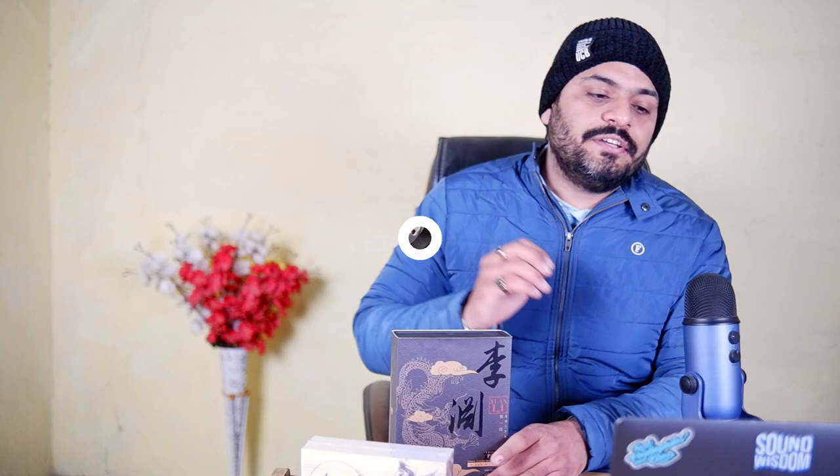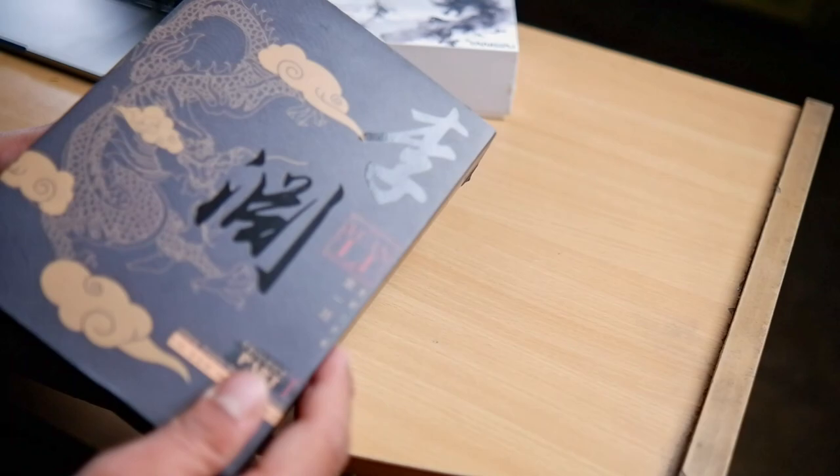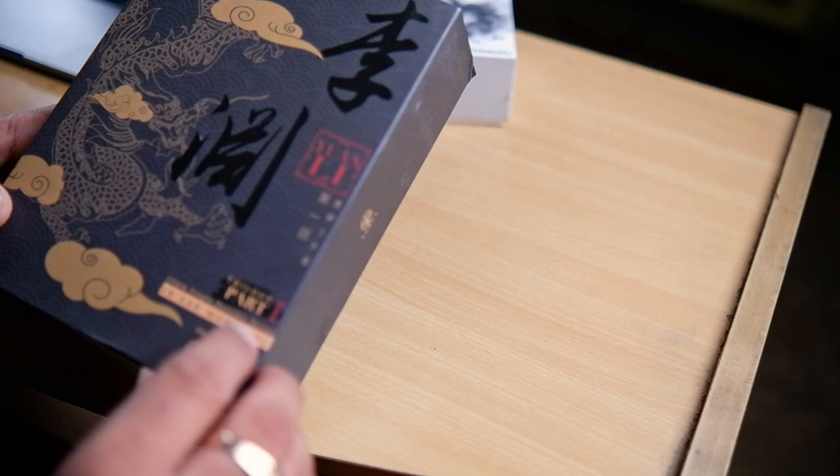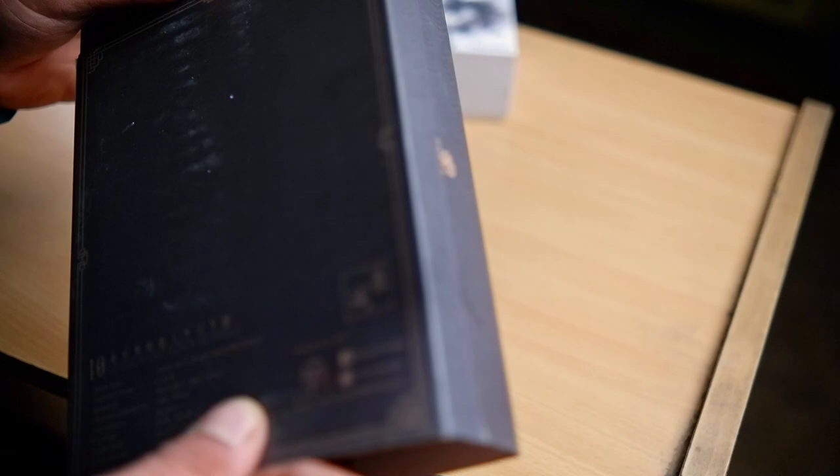First, let's get the unboxing done for the Yuan Lee, then we'll follow with the Shimin Lee. Here I have the Yuan Lee — it's a 10mm single dynamic driver in-ear monitor from T-Force Audio, now known as Tangzu Audio. That's the outer sleeve; on the back side we have some technical information.